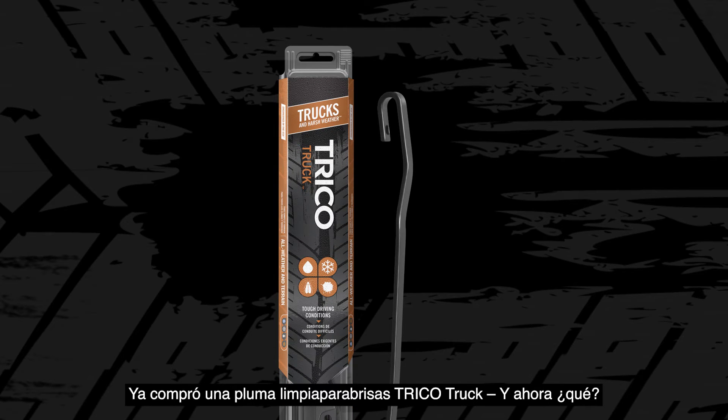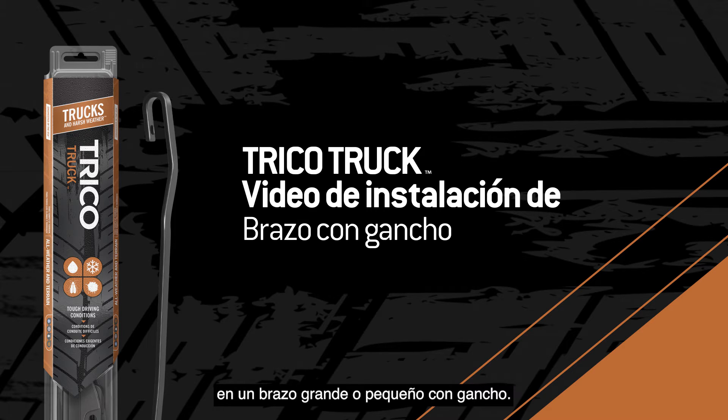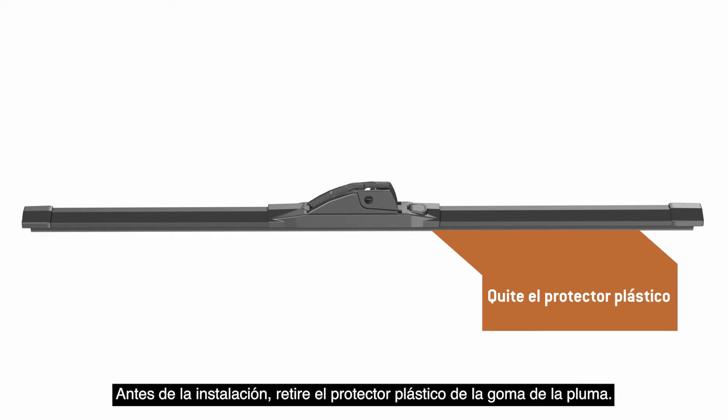You bought a Trico truck wiper blade. Now what? This video will show you how to install the Trico truck blade onto a small or large hook arm. Before installation, remove the plastic protector from the blade rubber.